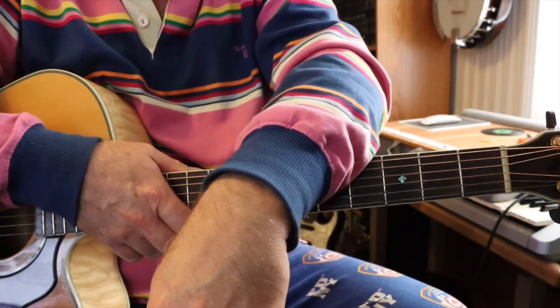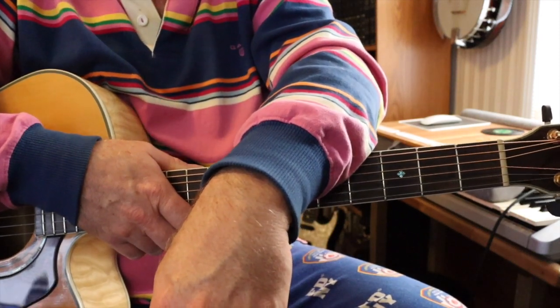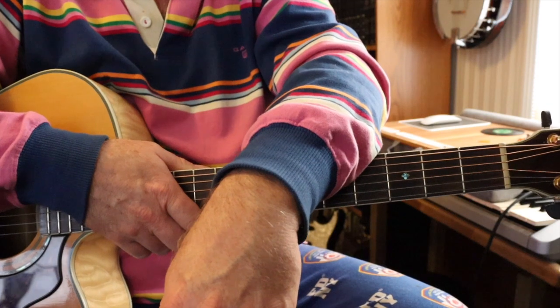Hi and welcome to Mr. Knuckles Guitar Lessons. This one's going to be Just Breathe by Anna Nalek. It's a beautiful song and it's also quite easy to play.